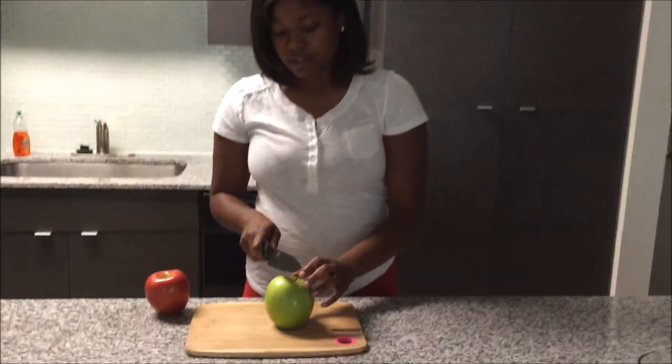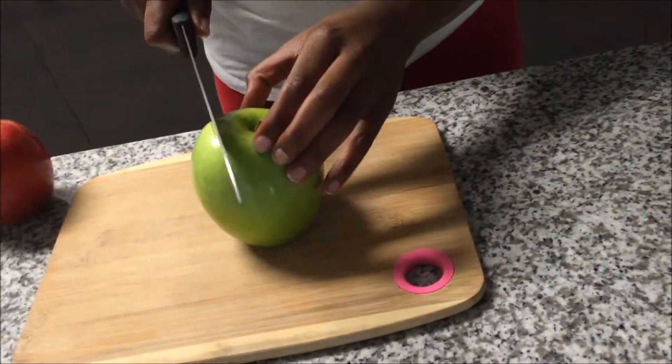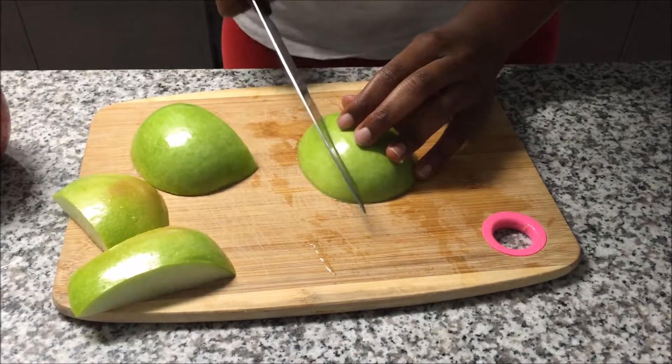Okay, so the first step is to cut the apples around the core. Then you're going to cut those into wedges.